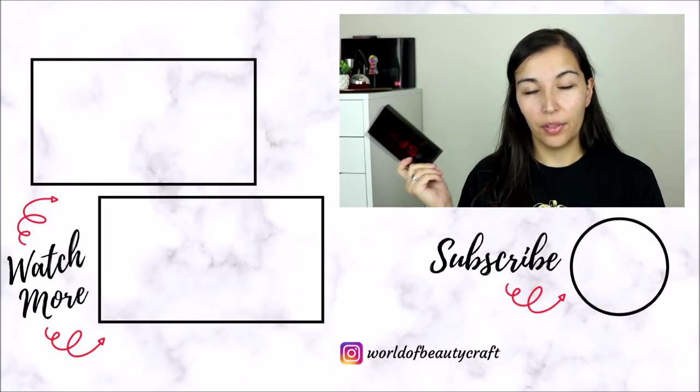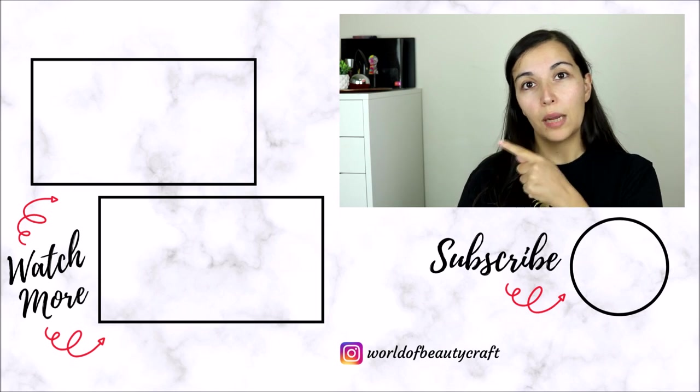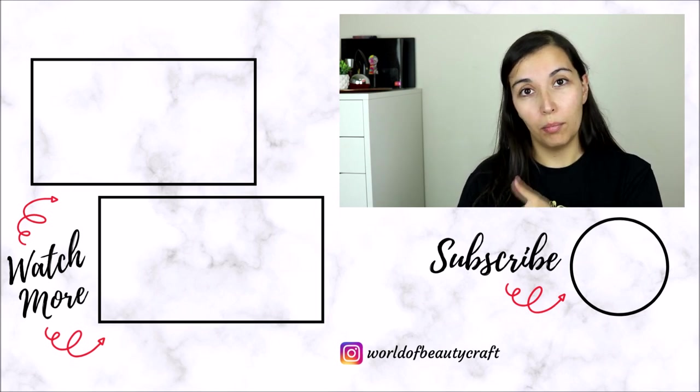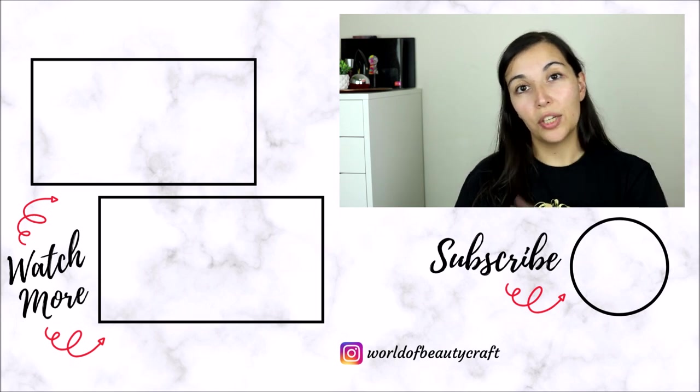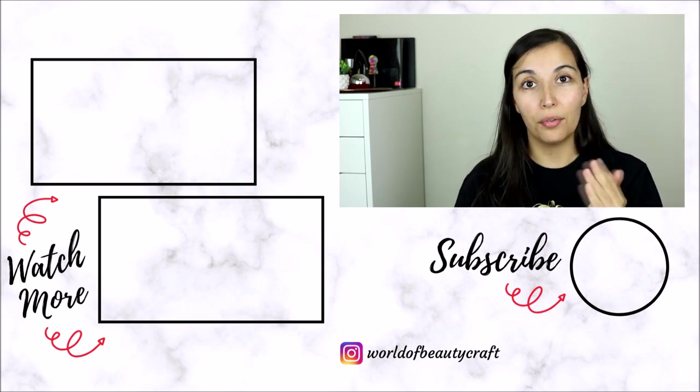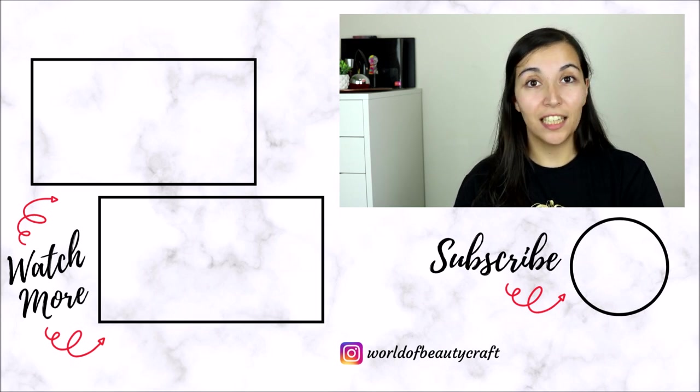If you'd like to see me use this palette more in depth, check out the videos I mentioned — I will leave my Halloween makeup playlist on the side. If you haven't already, don't forget to subscribe to my channel for new videos every Saturday and other videos every Monday and Thursday. That is everything for this one — thanks so much for watching!